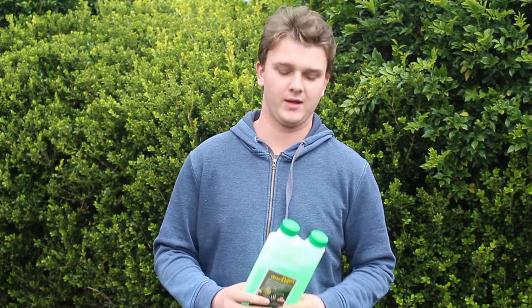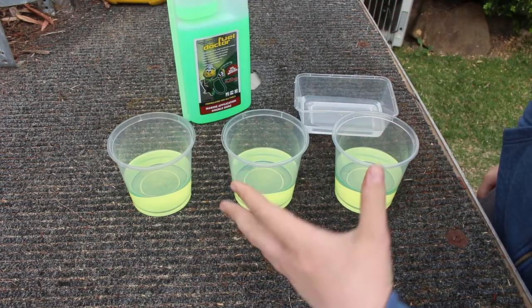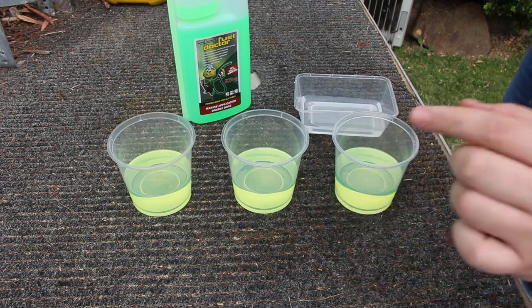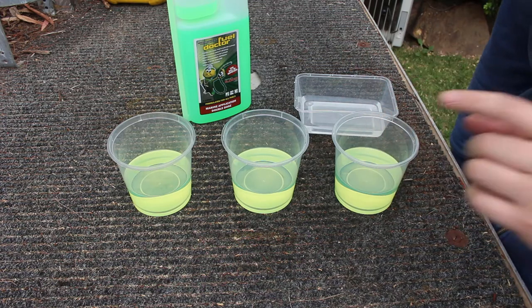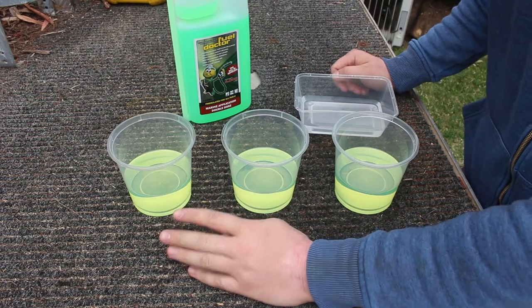G'day everyone, let me try something a bit different today. You may have heard of Fuel Doctor or Diesel Power — they both claim to be able to break down water in fuel. Today I'm basically going to put that to the test and see if Fuel Doctor will break down water and dirt in fuel. I've got three separate containers, all weighed out to 100 grams of diesel that I got about five minutes ago from my local servo.